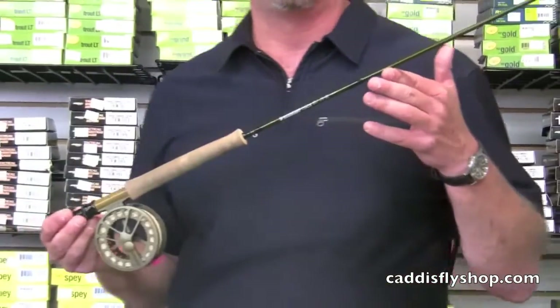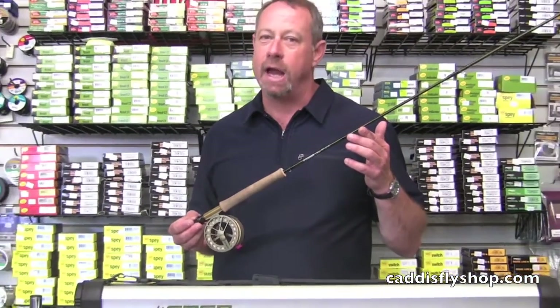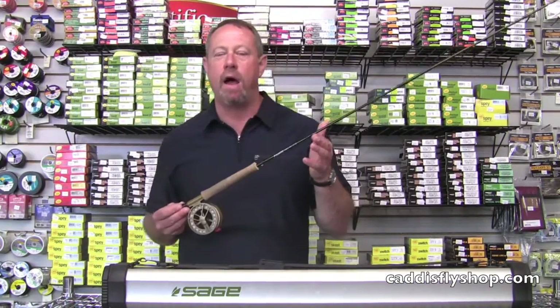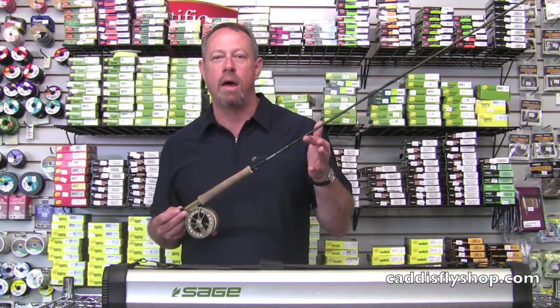The Circa comes in a 2-weight through a 5-weight, seven foot nine and eight foot nine rods. This is the trout fisherman's trout rod. Think about dry fly, emerger angling — one fish, one fly, mano a mano.